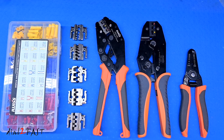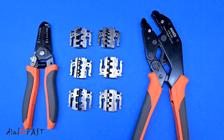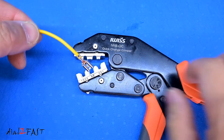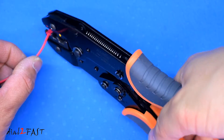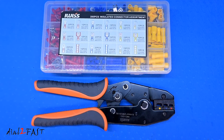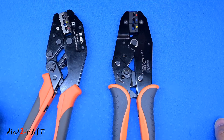So for those of you who like to do automotive installs and have always wondered what's the proper way of crimping crimp connectors, I hope you found this video to be helpful. Whether you have insulated or non-insulated terminals, now you know how to crimp these terminals properly. If you want to pick up these two crimp tools from iWIS, check out the links below.